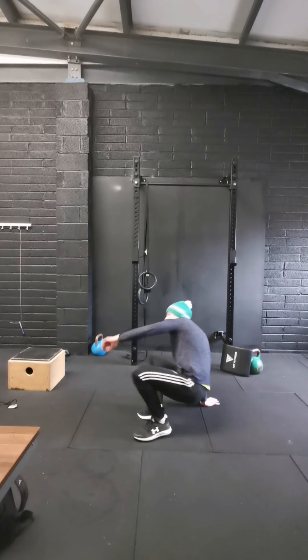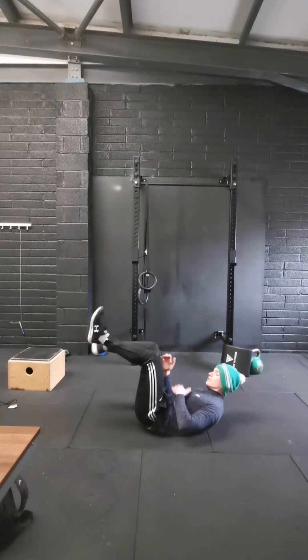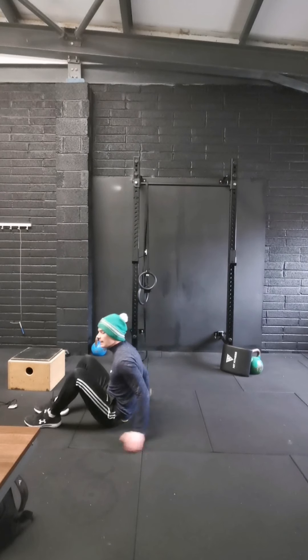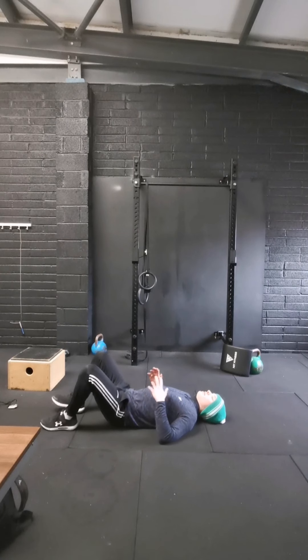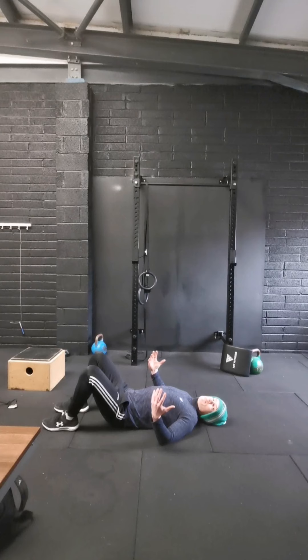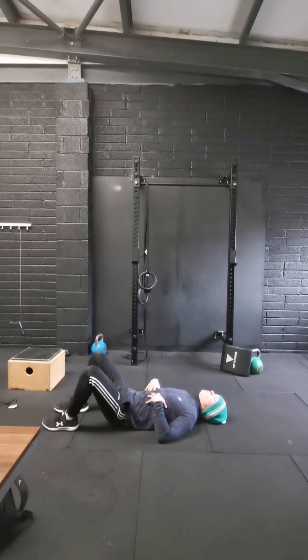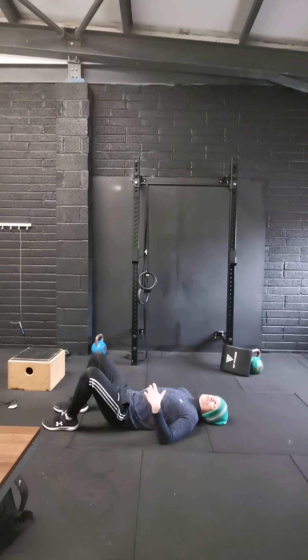Okay, so we're just going to ease into today's session. Pop yourself down on the ground — you're going to lie flat on your back, legs bent. What we're going to do is pop our hands on our lower ribs. We're going to take a deep breath in, and when we breathe out we want to feel our ribs kind of close down and our lower back tighten into the ground, so you shouldn't be able to slide your hand under your lower back. You should feel your core kick on a little.